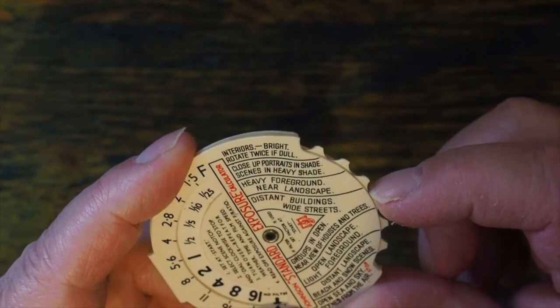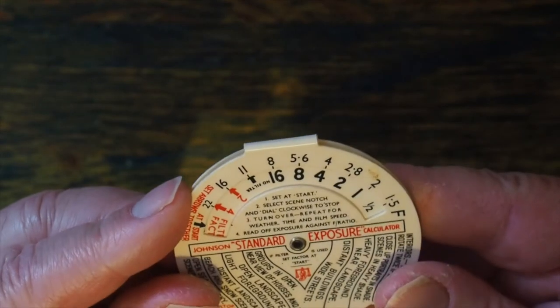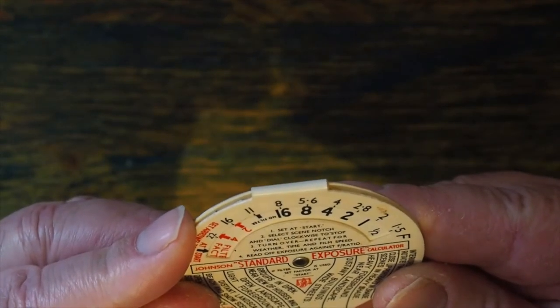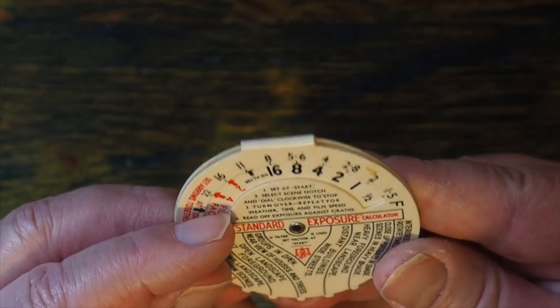I take that slot notch and rotate it around until it stops. The second thing I have to do is turn the dial over and repeat the process for weather, time, and film speed.